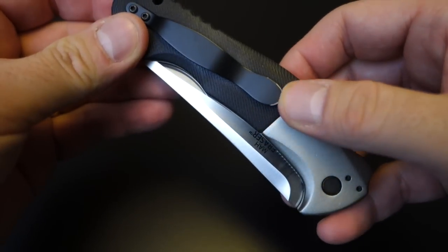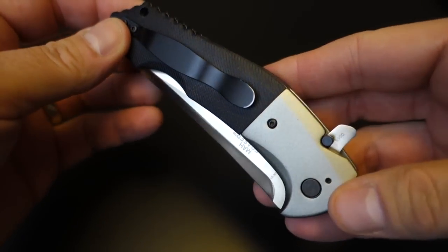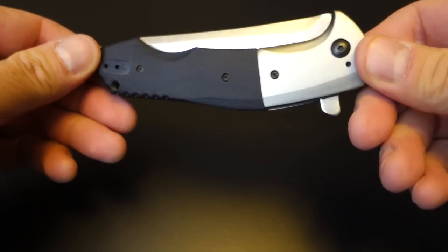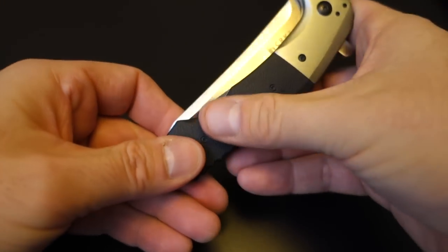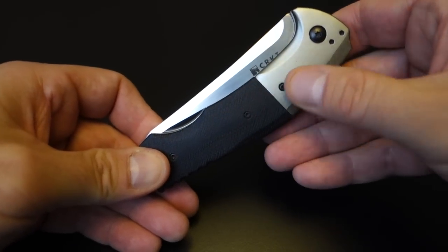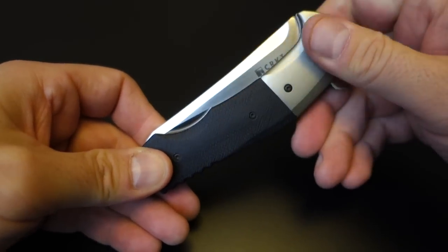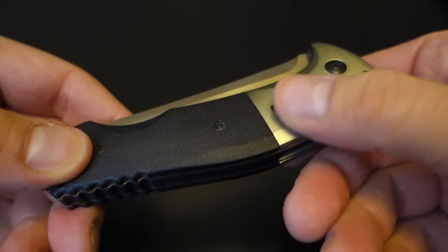One thing I noticed is the black finish on the pocket clip wears off pretty quickly and easily. That's kind of a bummer on such a nicely designed knife. The G10 goes right into the bolster, which has a really nice satin finish — I think it's aluminum. That joint is just really smooth.